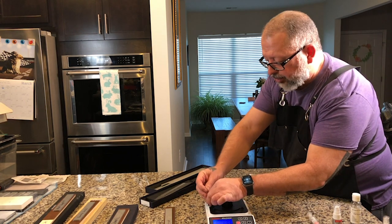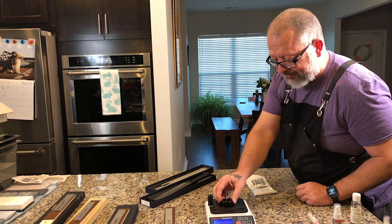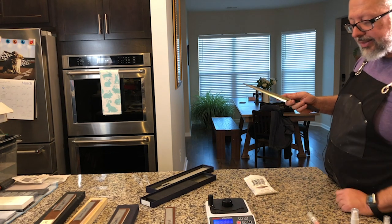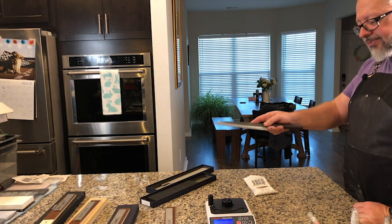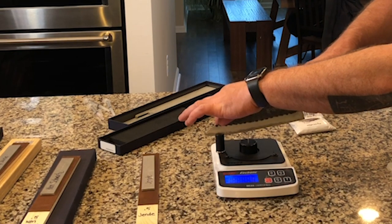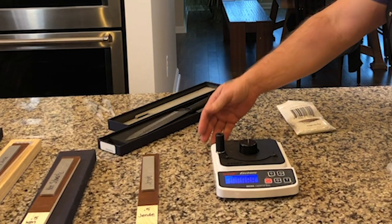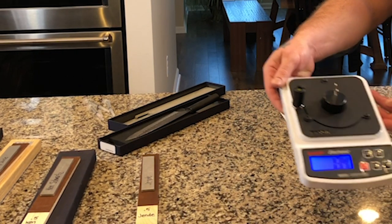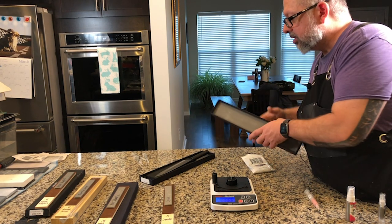The first knife is an On-Ryu 210 millimeter AS Gyuto — it was the first knife I ever got and I love it. Let's go ahead and get a BESS score. Being very careful not to damage the edge in any way. The score is 134.